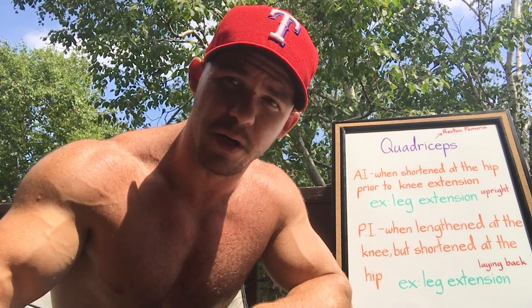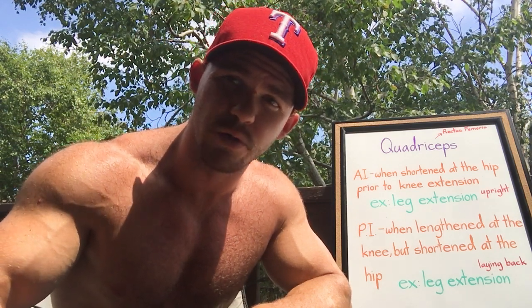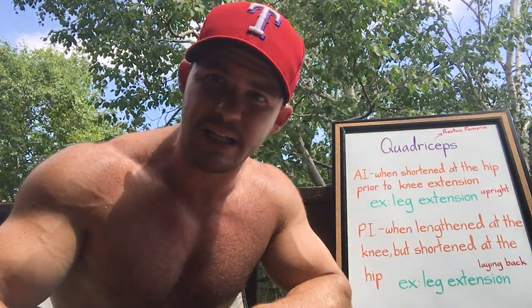If you want to increase the demand on the rectus femoris, what you want to do is put the pad back as far as possible and lean back as best as possible without actually compromising the way you do the exercise. This lengthens the rectus femoris at the hip joint, which increases its capacity to produce force to shorten at the knee joint. It will also subject that muscle to a far greater stretch than would otherwise be possible, because you're now lengthening it at the knee joint and the hip joint.